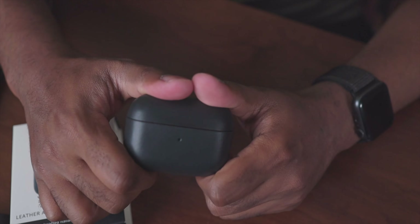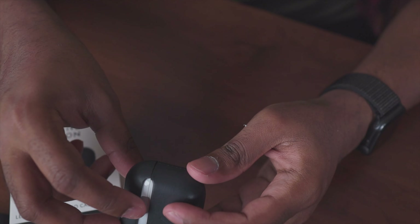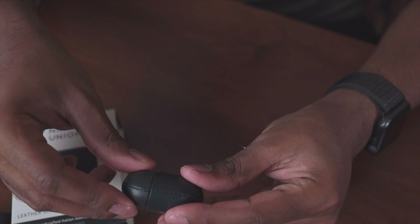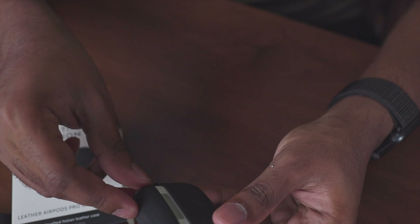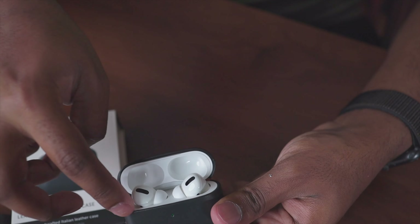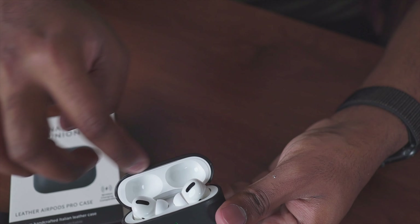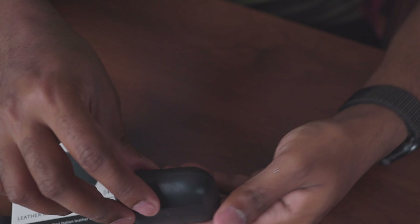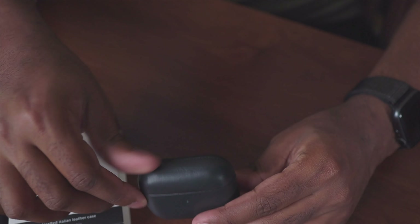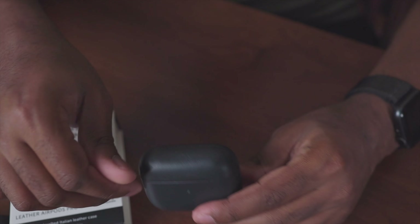I've pushed it all the way down and you can see it's a very tight fit — that was something I was specifically looking for. A lot of cases have this issue where they don't go all the way down, but as you can see with this case it closes all the way. Looking at the inside, you can see the leather wrapped around. There's still a snap — if you like that snap when you close your AirPods Pro case, you still have that. It's not as strong as without the case, but the snap is still there.